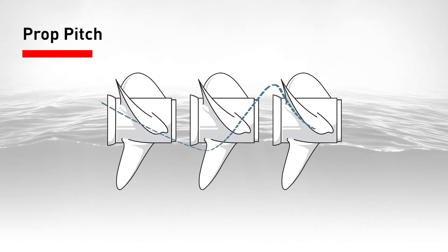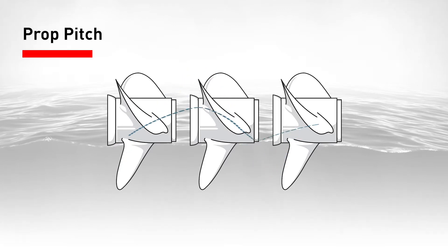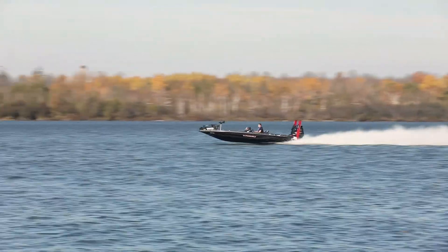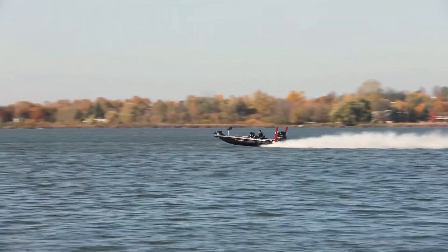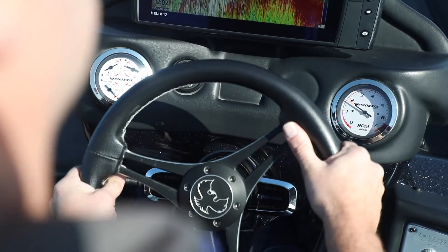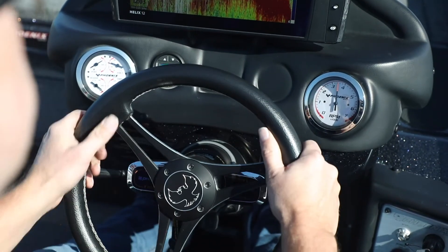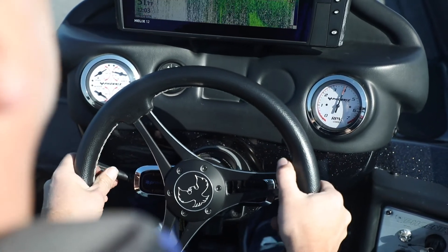Pitch is a bit harder to wrap your head around. It represents the distance a prop would theoretically cover in one full turn if traveling through a solid. But what you really need to know is that a lower pitch offers greater acceleration and pushing power with lower top speed, while a higher pitch prop provides less acceleration but a greater potential for higher top speeds. Propping with too low of a pitch can make the engine rev higher than it should and hit the limiter. Propping with too high of a pitch could mean the engine doesn't meet its specified maximum RPM range.